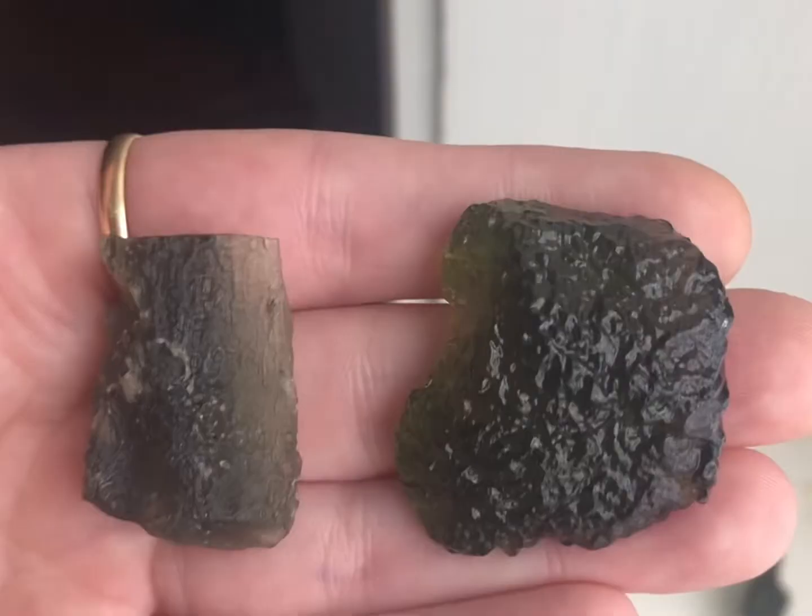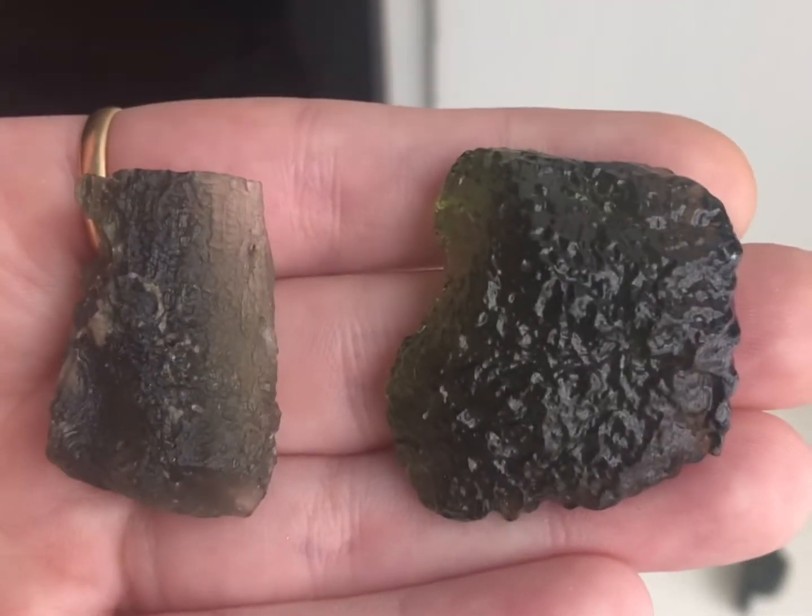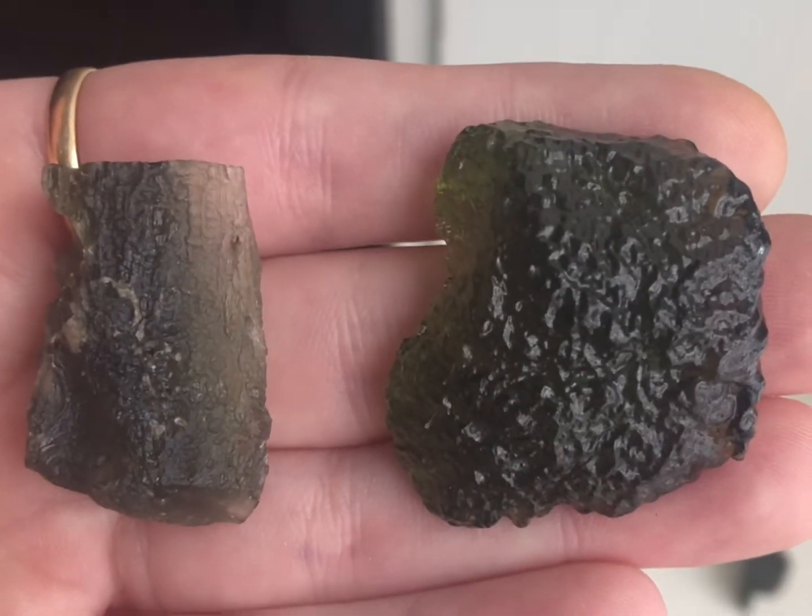The second factor is texture. Moldavite texture should be rough, not glossy. It is rare to find a glossy piece of Moldavite.